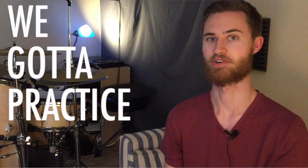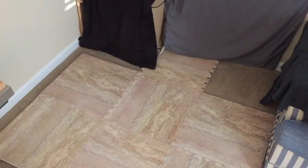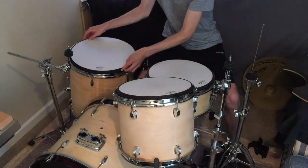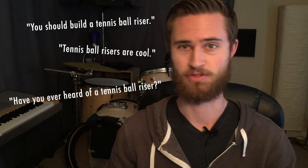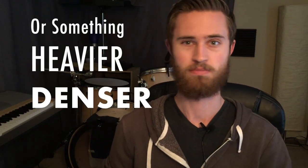Ever since I posted my video back on July 15th about how to practice drums in an apartment, I've been interested in seeing how I can further improve the quietness of my setup. I received a lot of recommendations in the comments on that video to build a tennis ball riser, so I decided to do some research. My dilemma was whether to build a tennis ball riser or something heavier and denser with more professional grade acoustical foam. I really liked the design simplicity and cost effectiveness of the tennis ball riser though, so I decided to give it a go.